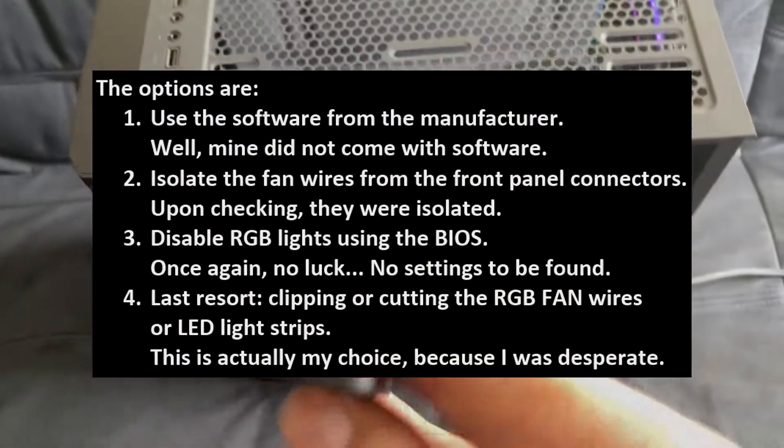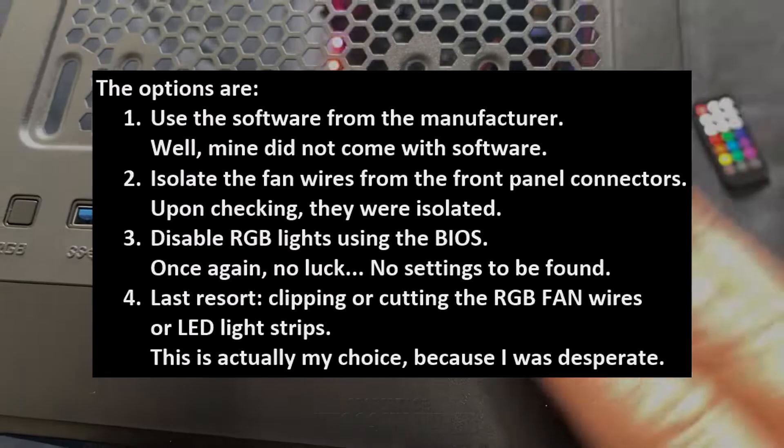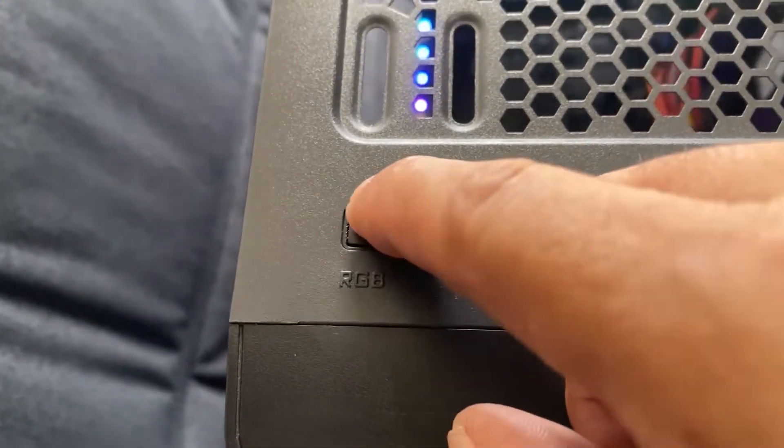The options are: number one, use the software from the manufacturer; number two, isolate the fan wires from the front panel connectors; number three, disable RGB lights using the BIOS; number four, clipping or cutting the RGB fan wires or LED light strips. Upon careful inspection of my computer, I found a dedicated RGB button switch on the front panel.